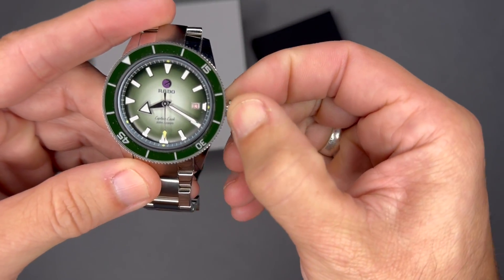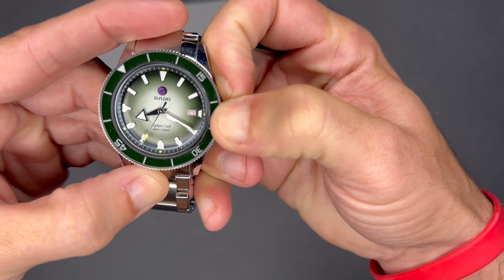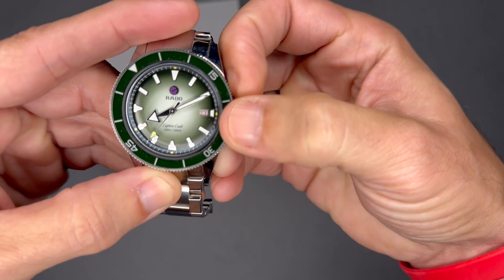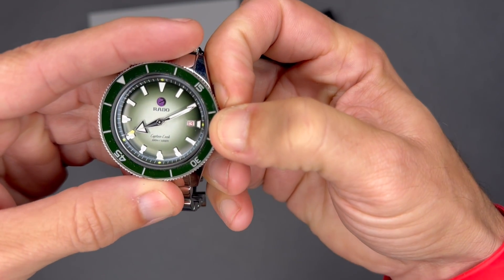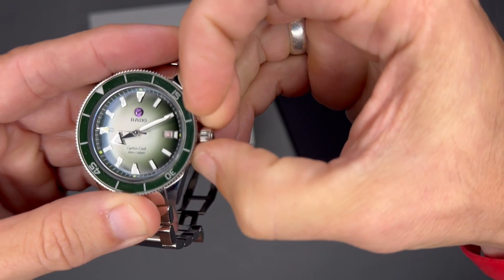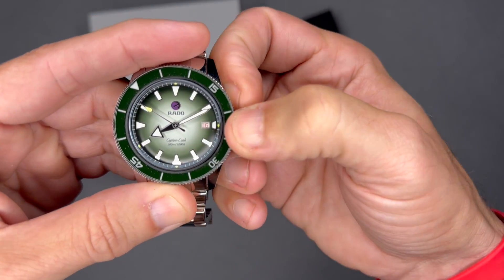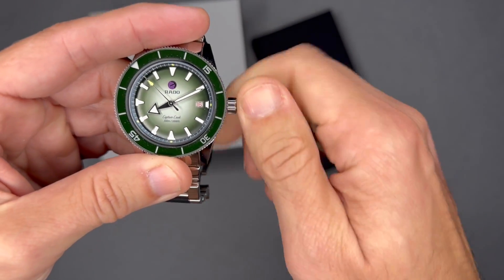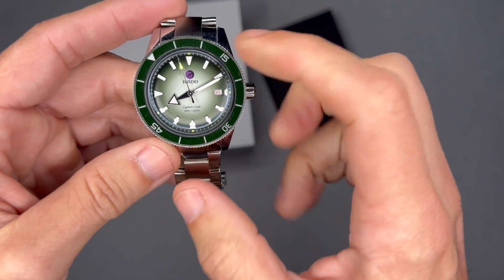It has a screw-down crown with quick-set date and hacking seconds. The date complication window is at three o'clock in red. Winding the watch and pulling the crown out one position sets the date — you can see the tiniest click there. Pull it out to the second position to set the time, and the seconds hand stops — that's what hacking seconds is. Then you screw the crown back down.